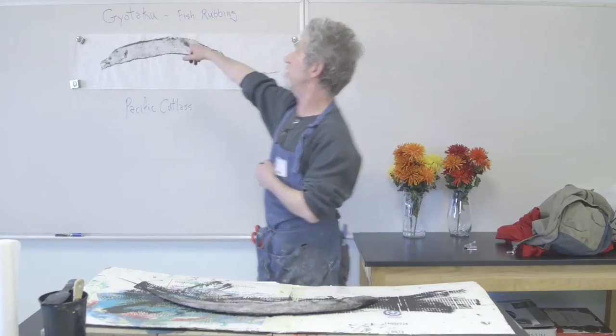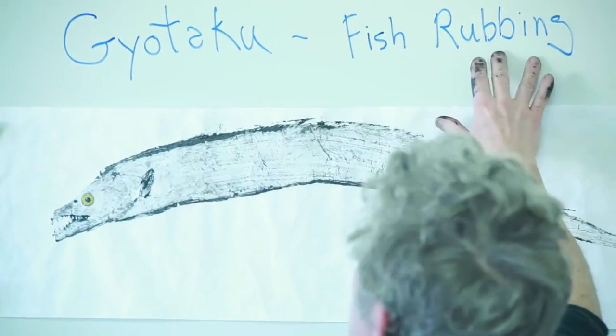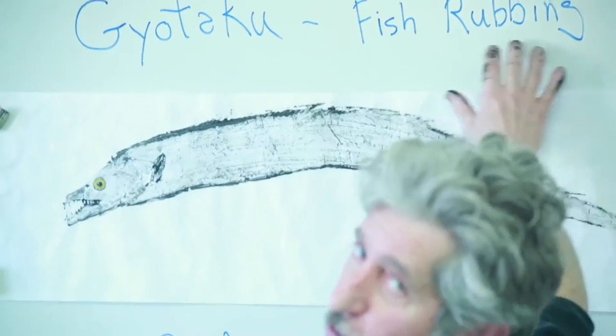Gyotaku is a Japanese word. Gyo translates to fish, and taku translates to rubbing. So really what we're making is a fish rubbing.